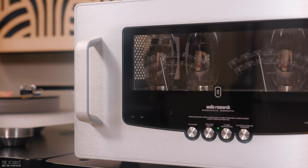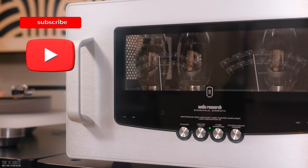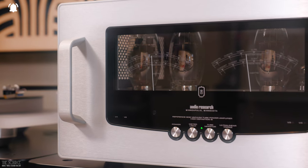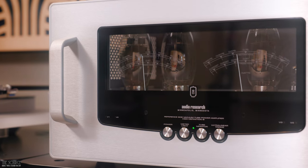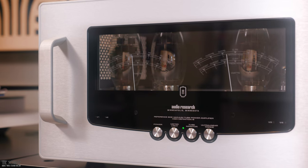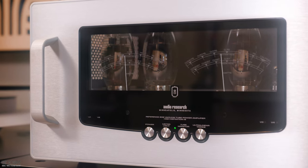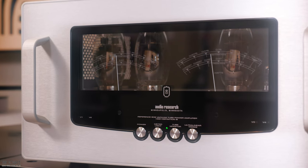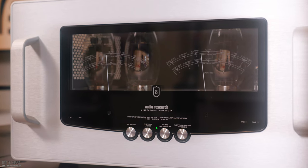The Reference 80s vacuum tube stereo amplifier was created for listeners who don't need the output power of the larger Reference 160s stereo amplifier offered by Audio Research. If you haven't seen the video of the Audio Research Reference Mono 160M Mark 2 amplifiers and Reference 6SC pre-amplifier on our YouTube channel yet, I will link it at the end of this video, as many of the feature sets are the same. The design language of the Ref 80s is shared with the Ref 160s, with dual ghost meters that float in front of four KT-150 output tubes.